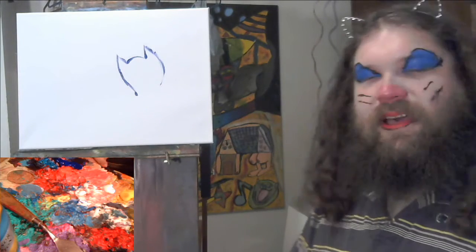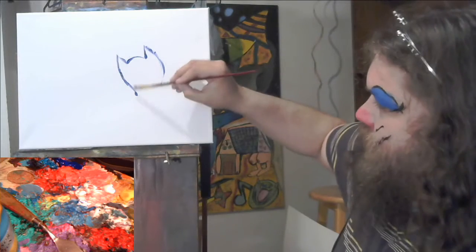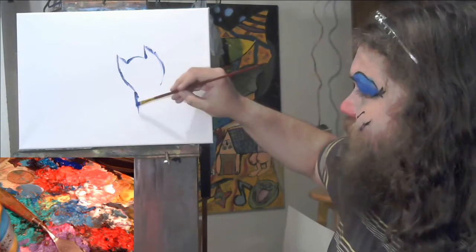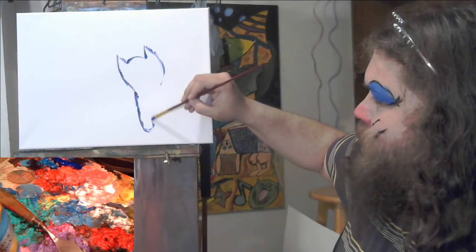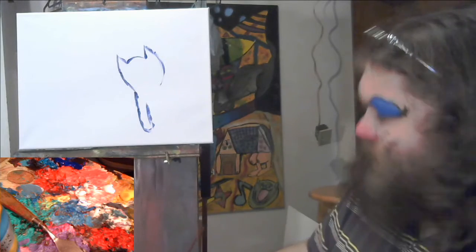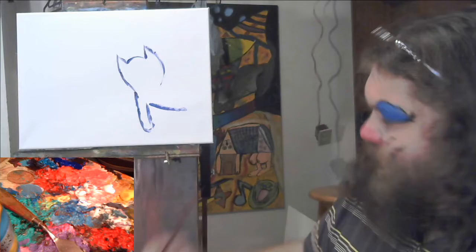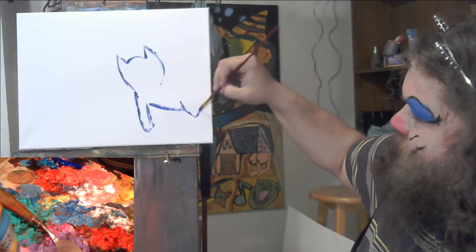I've been trying new things. I've been painting a lot lately and I've been trying painting cats with only half their legs. You know, cats have four legs, so I'm only gonna paint one leg in the front, and then it kind of has a hind leg that you paint in the back.